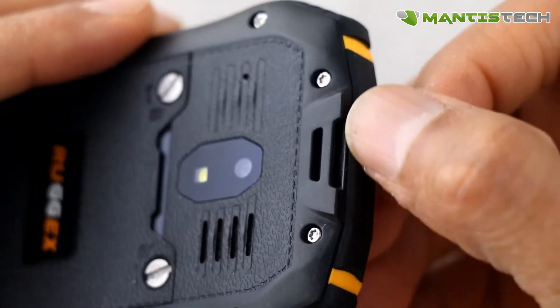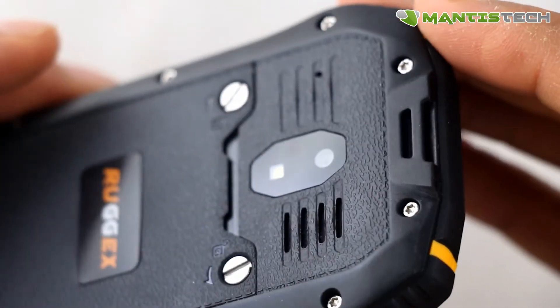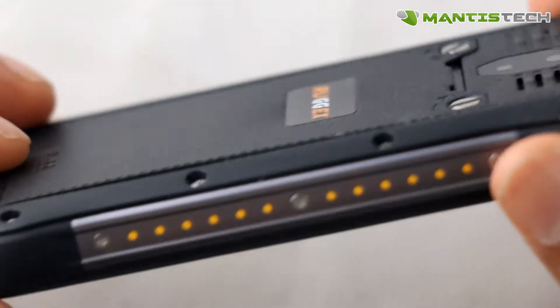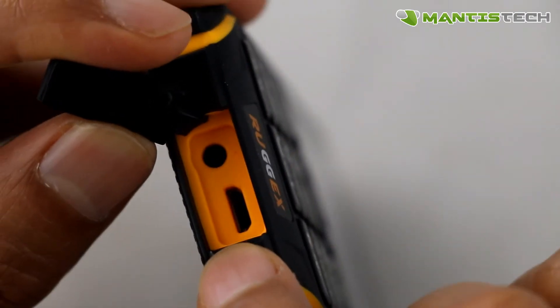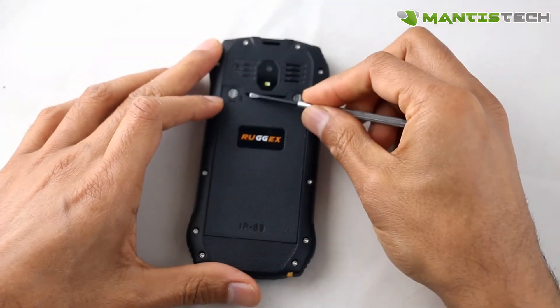On the top here, we've got a lanyard port, so you can stick a lanyard there to have your phone secure. And of course, we've got a back speaker and that back camera and flash. On the bottom here, there's a waterproof port. Under it, you'll find the headphone jack and the charging port as well.